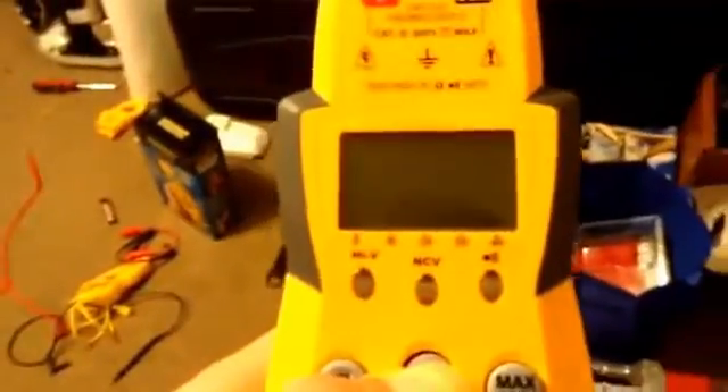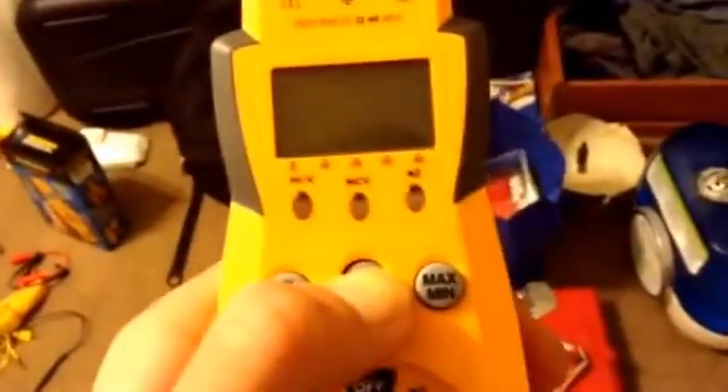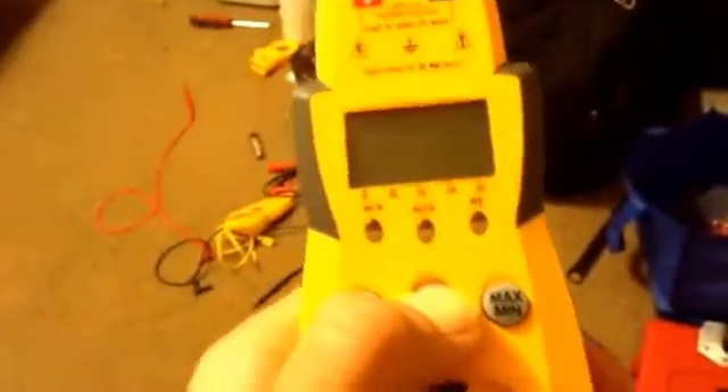Very useful for if you don't want to have to put your multimeter probes into something that you fear may be energized, just to check and see if it is, because there's always the risk that your hands may slip or accidentally touch something that's energized when you're checking. So this is definitely very useful to make sure if a power supply is properly de-energized or if it's turned on.